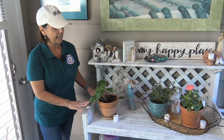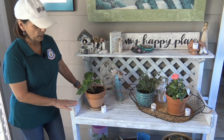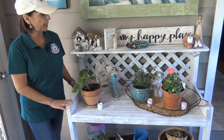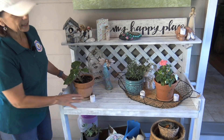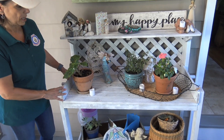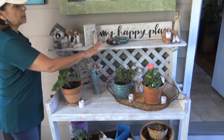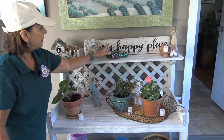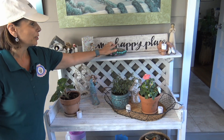Over here we had a potter's bench — it was natural wood, but I thought for this room it would look better white, so we painted it white. We put some plants that don't need too much direct sun, and then I put some little touches here. This rock my granddaughter Ella painted. This is my happy place — so my sister got me that sign.